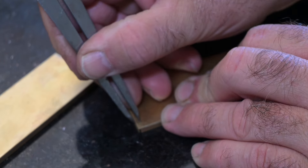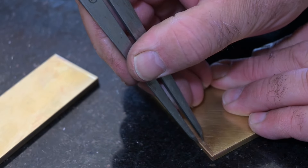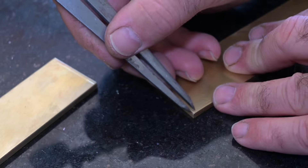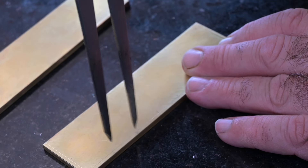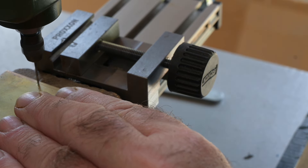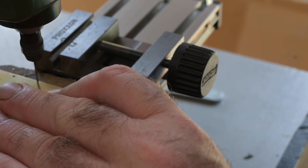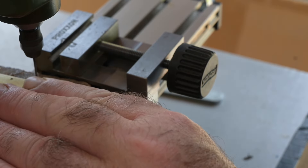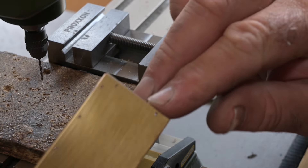Next I'll just mark out a line for my rivets, getting the location even. I'm now plotting out the locations of the rivets. I'm drilling 1.2mm holes to take the rivets. That's all the holes drilled now.